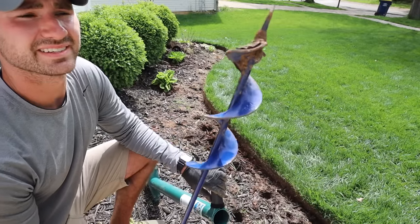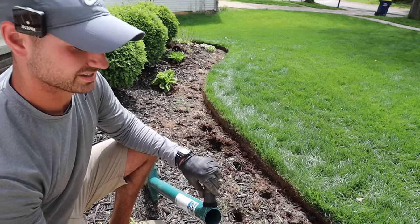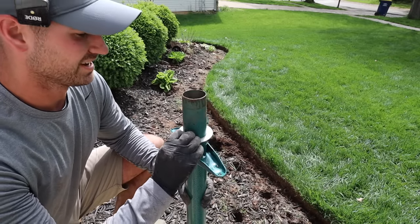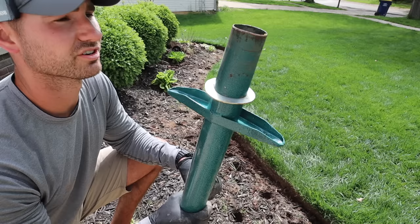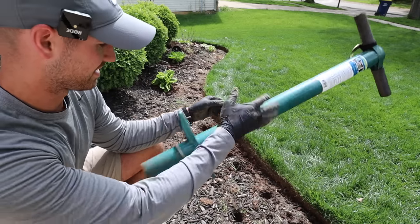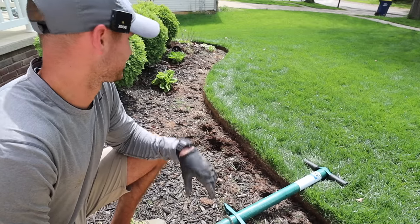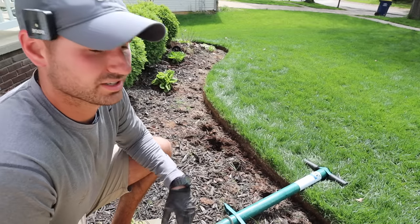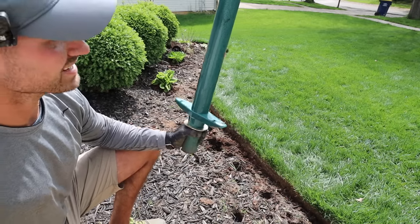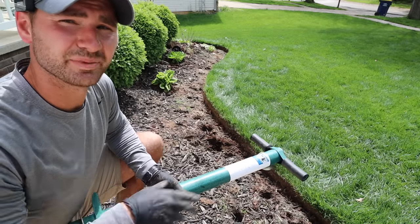I definitely recommend getting something like a drill attachment instead of hand shoveling. But even that didn't work nearly as well as this ProPlugger in this hard clay. I'm really impressed with this thing — honestly, probably the most underpriced, undervalued, underrated tool. It's solid metal; I don't think you could break it unless you seriously beat on it. I made all these holes in like seven minutes. Definitely recommend the ProPlugger for grass and for planting. We're going to go through here, put our flowers in, and we'll be good to go.